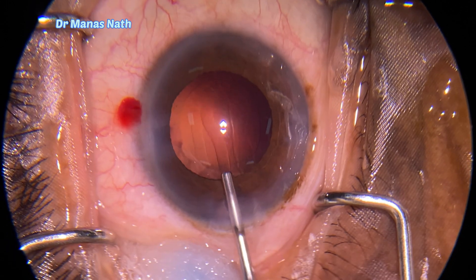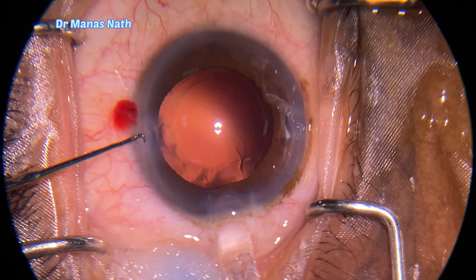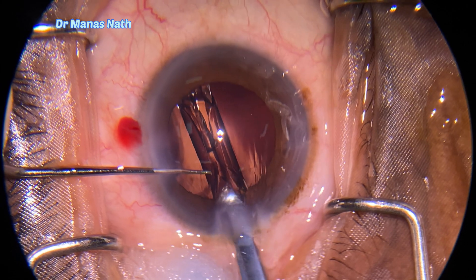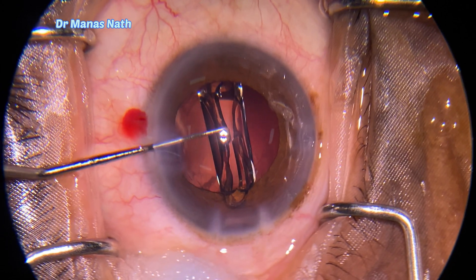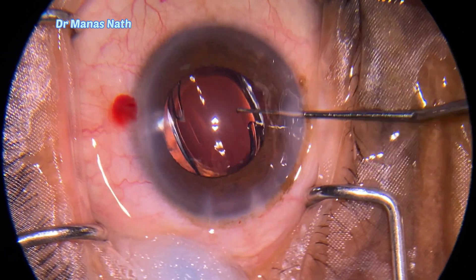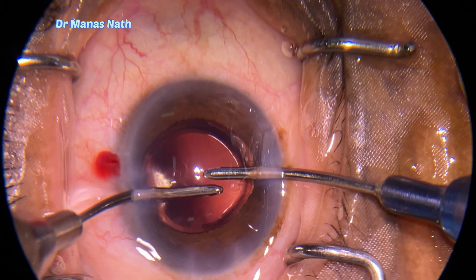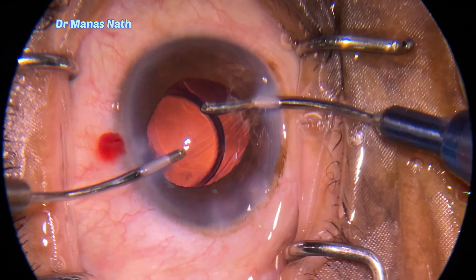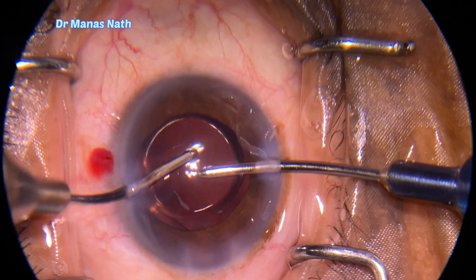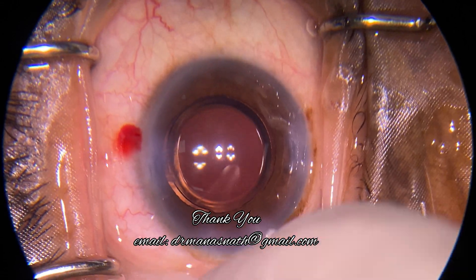Injecting viscoelastics to fill the chamber and the capsular bag. A single-piece lens is placed within the capsular bag. Now removing the viscoelastics, going below the IOL to wash out the viscoelastic. The IOL is well centered and the eye is well formed. Thank you for watching.